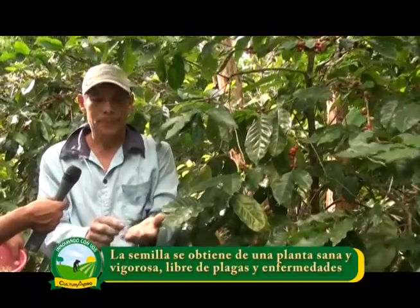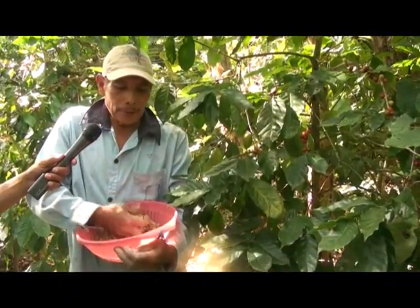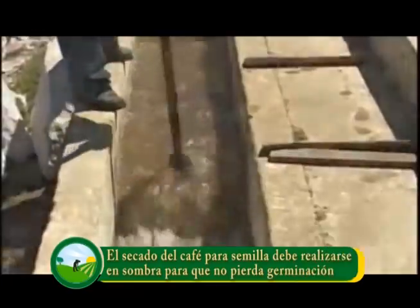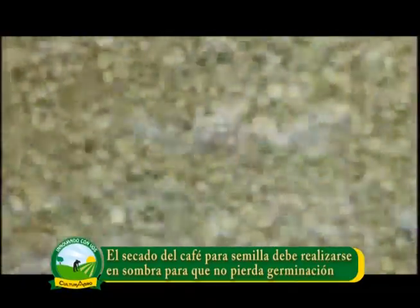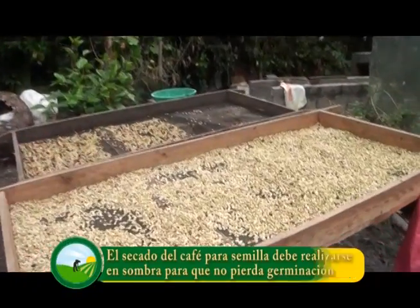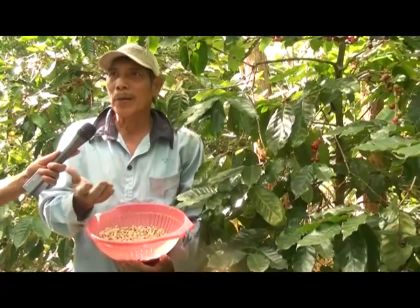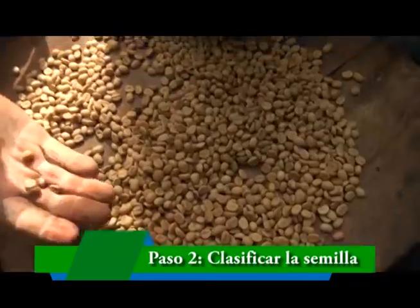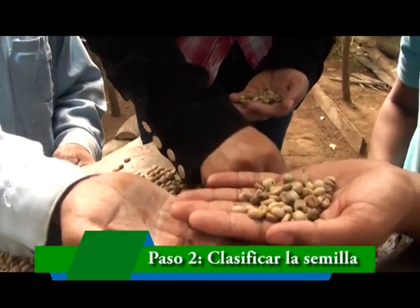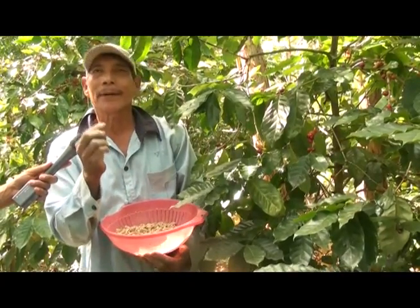Después de cortarla, se va a despulpe. Después de despulpada, se lava, y cuando ya está lavada se echa en un balde, entonces todo lo bueno queda hacia abajo. Después de eso sacamos todo lo vano y lo apartamos, lo botamos, o si no lo aprovechamos para apilarlo. Y después se pone ya en zaranda a secar. Después ya viene a los 40 días, ya está preparado para ir a hacer el semillero. Cuando ya está preparado, viene el siguiente paso: sacar todo lo imperfecto, el vano, el brocado, hay uno que le dicen triángulo. Hay diferentes deformaciones en la semilla, porque no todas son estándar. Entonces se deja la de mejor calidad, porque esta es la que va a ir al semillero.